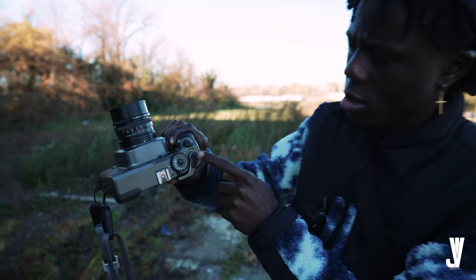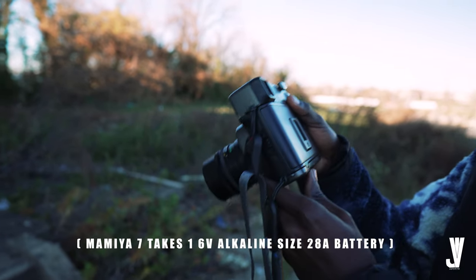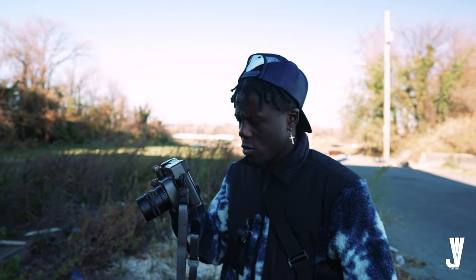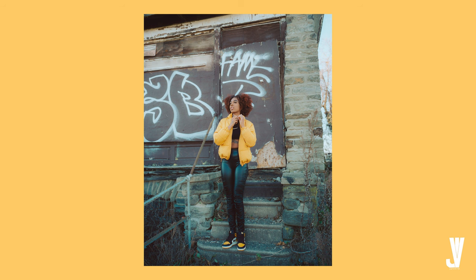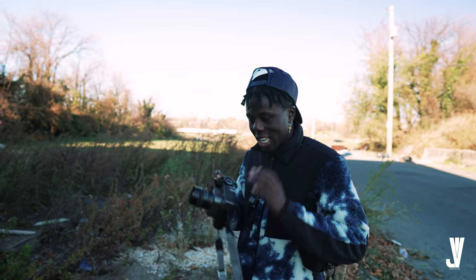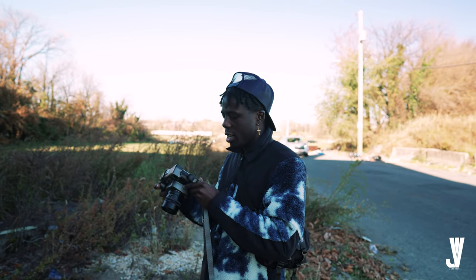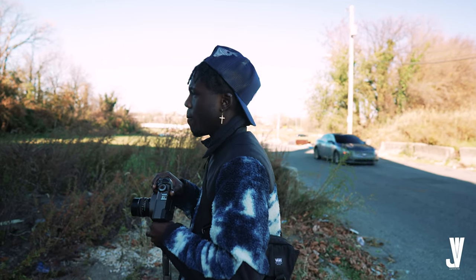There's a switch right here — it's on the red, you just gotta bring it to the white and the camera's on. There's a light meter in the camera once you look through the viewfinder, but I'm just gonna stick to the light meter on my phone app. The shutter is so silent — I accidentally took a picture and didn't even hear it. I tried to half press but I don't think it has a half press. I don't want to make that mistake again.